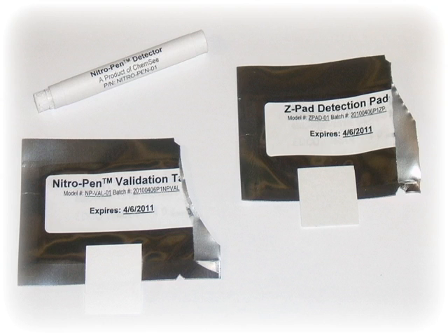Before demonstrating the use of the detector, I would like to go over the parts of the detector. There are six important components for the nitro pen 04 detector: the swabbing detector, ampule 1, ampule 2, the detector tube, the Z-pad, and the validation pad. The Z-pad and the validation pad are the upgraded options available for the nitro pen.